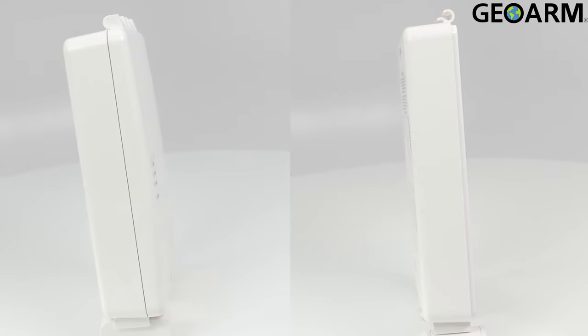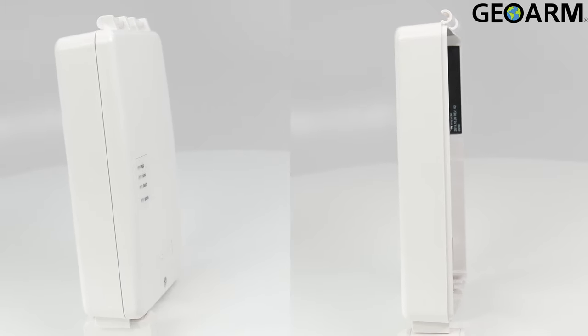Ladies and gentlemen, the LTE M-X series from Resideo.